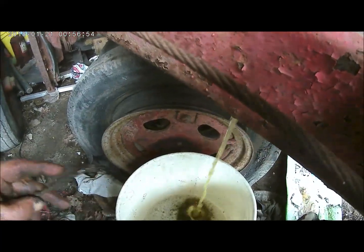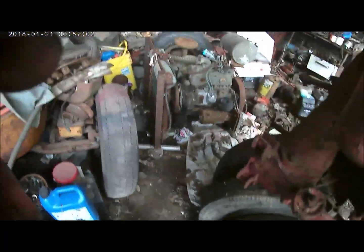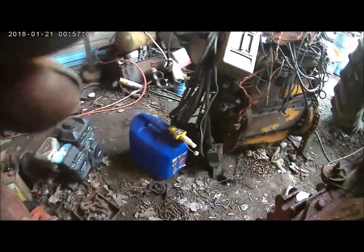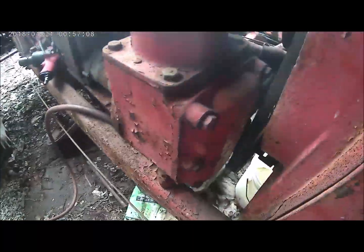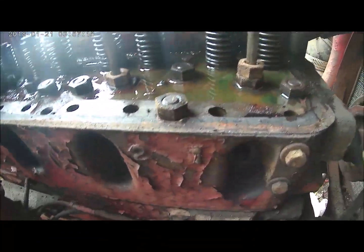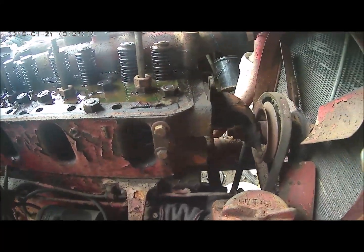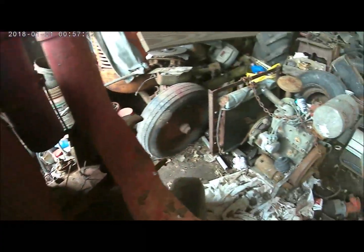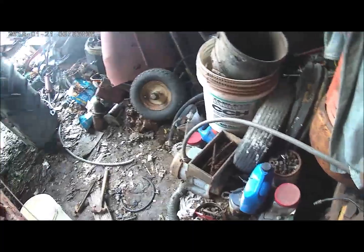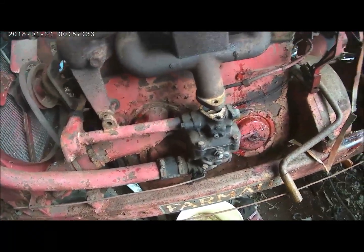Now it's running. You never think an old tractor would have antifreeze in it, but I was taking the head bolts out and loosened up some nuts on the water manifold and antifreeze started coming out. I checked the oil and there's no water or antifreeze in the oil, so I guess everything is good on the inside of the engine on the water side. Alright, I'm making some progress.